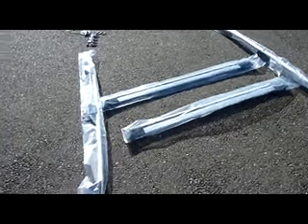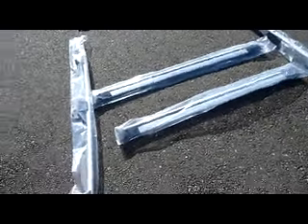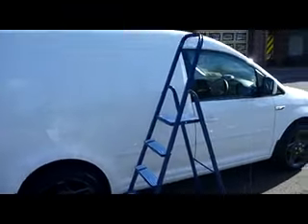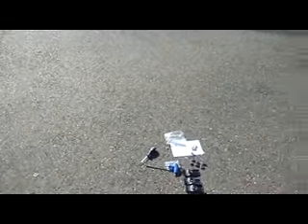Welcome to my video. This morning we're going through fitting this roof rack to my Volkswagen Caddy — the short wheelbase caddy. This is actually the brand new 2016 model, only about four weeks old.